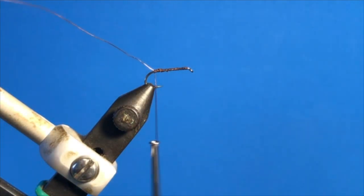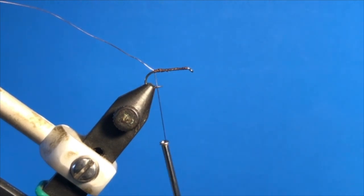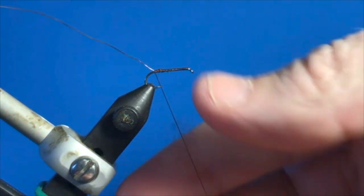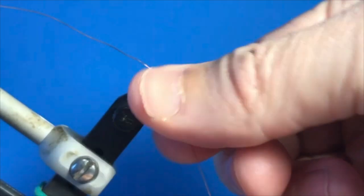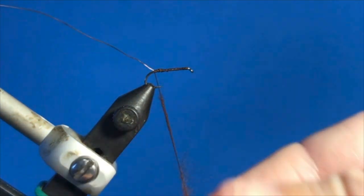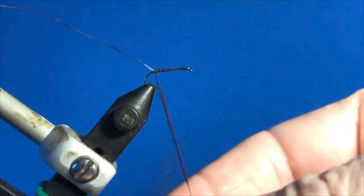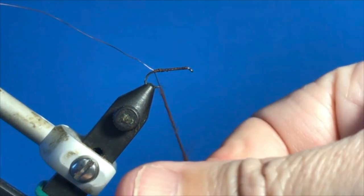Next step is to take some dry fly dubbing and wrap that, dubbing it forward about three quarters of the way up the shank. I'm just going to grab a small pinch of dubbing to get this process started. Always with dubbing, use less than you think you're going to need — it'll help with the consistency of the dubbing rope that you're going to form. Less in each individual pinch than you think you'll need.